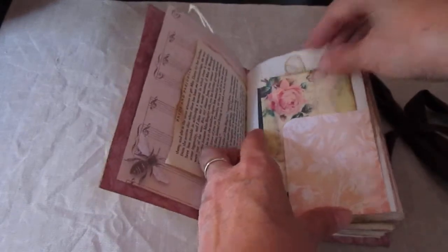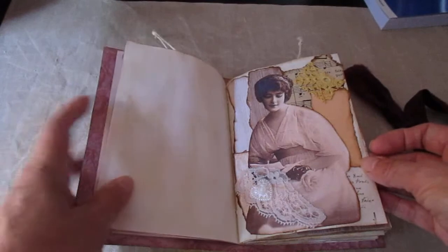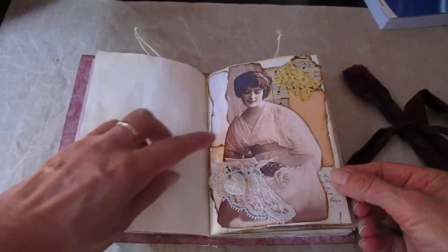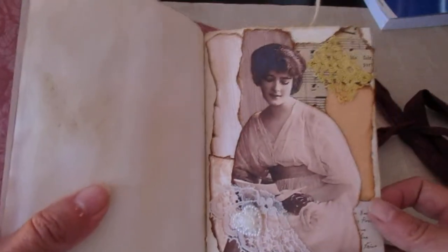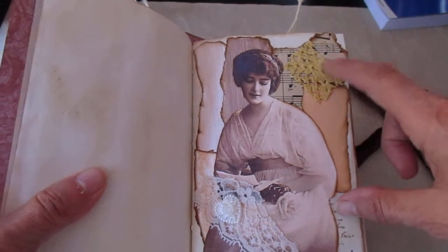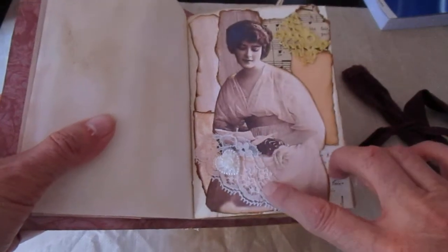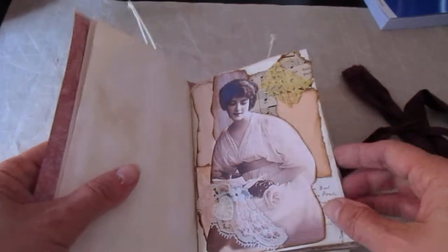That's the first tuck spot there. The pages are tea stained as well — I went collage mad again! We've got two different papers here which are kind of wood grain effect, music paper, a piece of orange-coloured scrapbooking paper, a wee bit of lace up top, my image of a pretty lady, and a wee bit of stamping behind her as well. Another wee bit of lace down the bottom and a little raisin heart that's kind of pearlised.